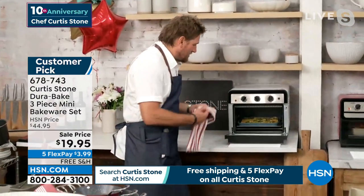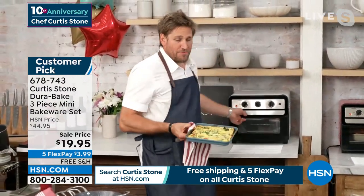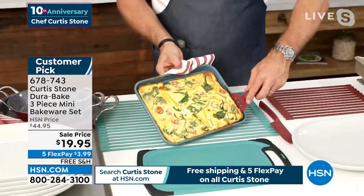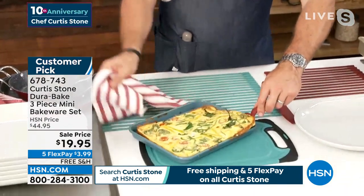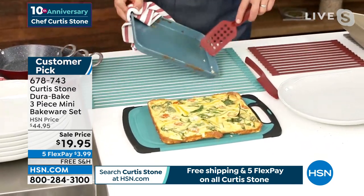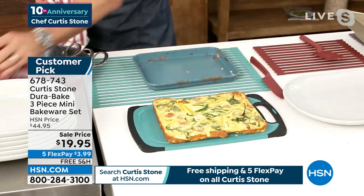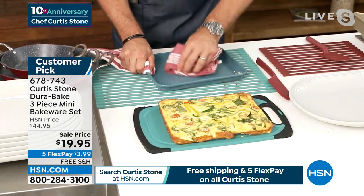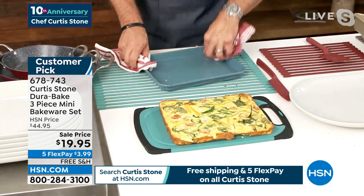Look — I'm going to come over here and show you what you're actually dealing with. Everything that you pick up is going to slide straight on out of your bakeware — you saw it with the cookware, you saw everything slide out. Look at how it slides out of the bakeware as well. The cleanup is non-existent — I grab a towel and even on the sides of my pan, I'm just wiping that out.